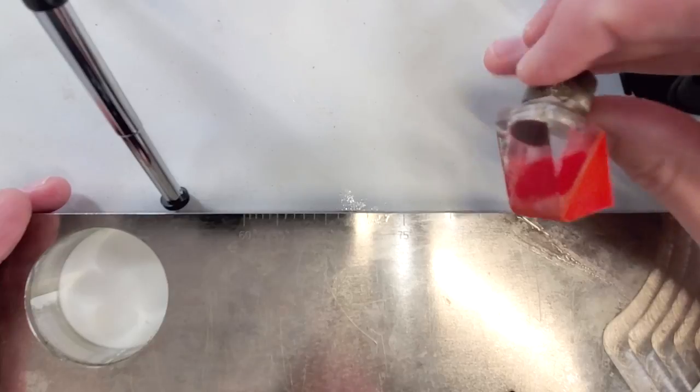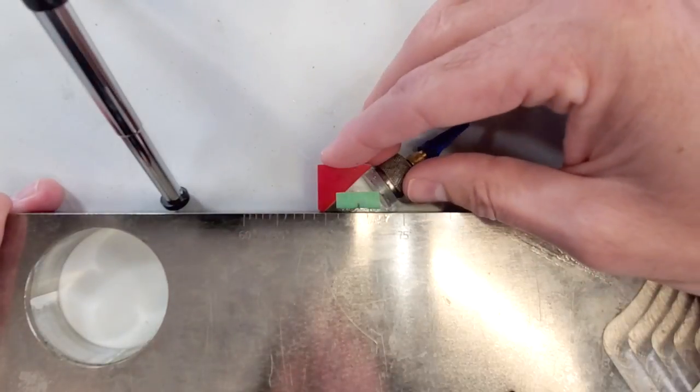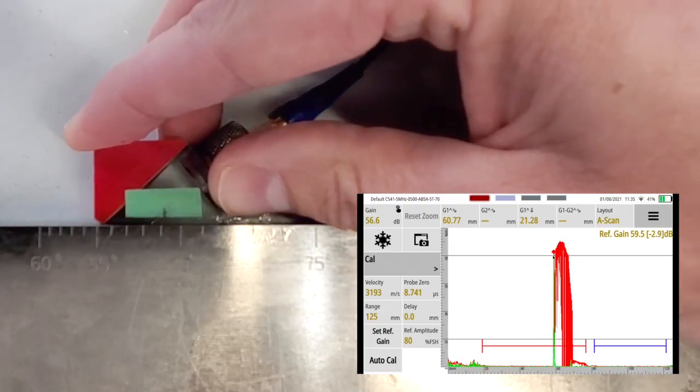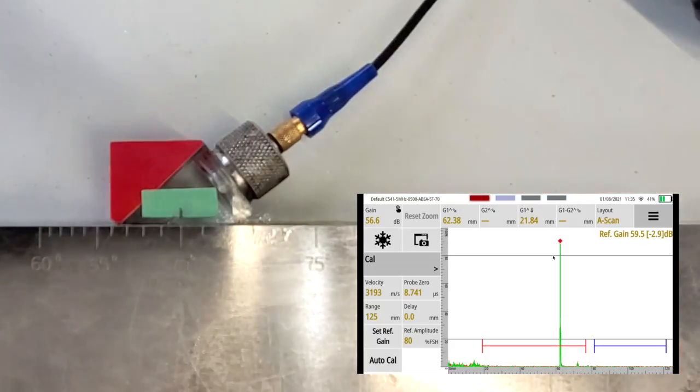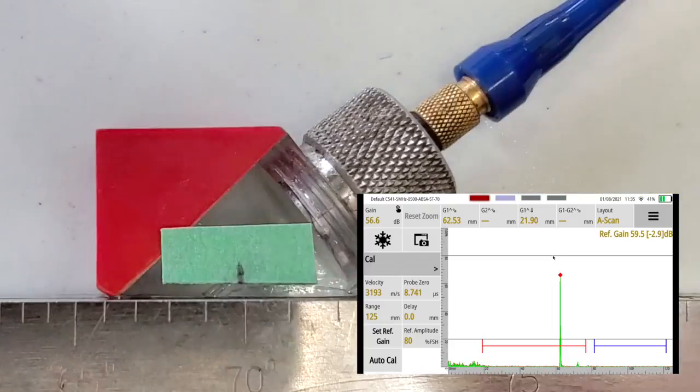Now we'll do an angle calibration - this measures the refracted angle of the sound actually going into the steel. Even though the wedge says it's 70 degrees, it might not be. This is really important if you're trying to position flaws in a weld - at lower angles it doesn't make much difference, but at high angles it will because you have such longer sound paths. Take your probe, flip it around the other direction, and shoot towards this target. Move the probe back and forth to peak the signal - it doesn't matter so much what the amplitude is, just that we're at the center of the beam. Use that beam index point mark - that's why we did it first - and you can see this wedge lines up almost perfectly with 70 degrees.